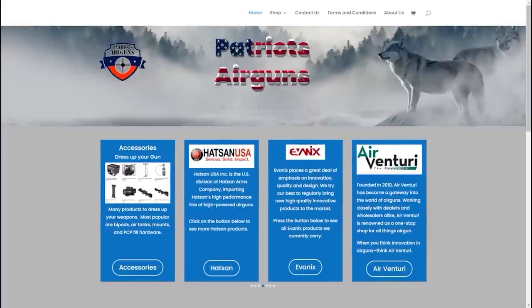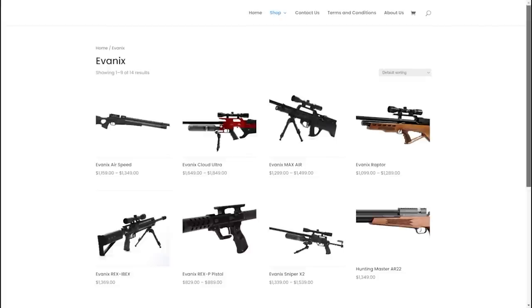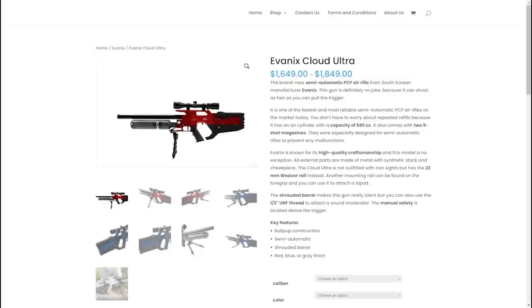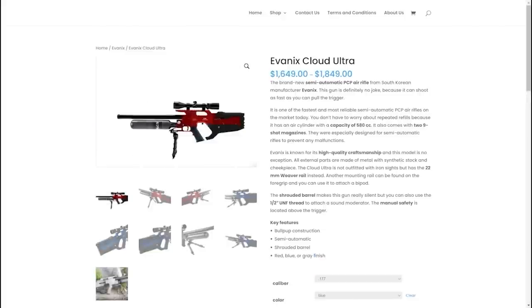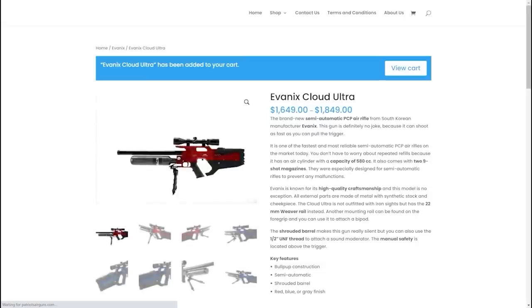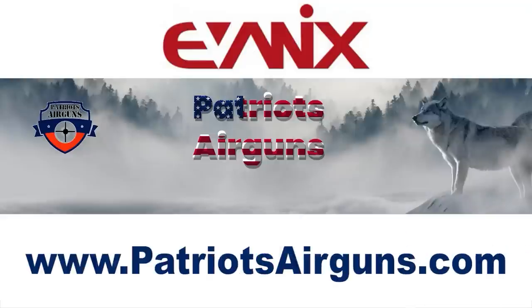It's definitely the easiest place to order your Avantix. You just pop on there, they have all the models, a couple mouse clicks and it's on the way to your door. So let's say I wanted an Avantix Cloud Ultra in .177 and I wanted it to be blue — click, click, check out through PayPal, boom, it's on the way to my front door. This is one of a few videos brought to you by Patriots Airguns. Definitely shoot over there, check out their website — really good bunch of people — and tell them that you saw them on Airgun Channel.